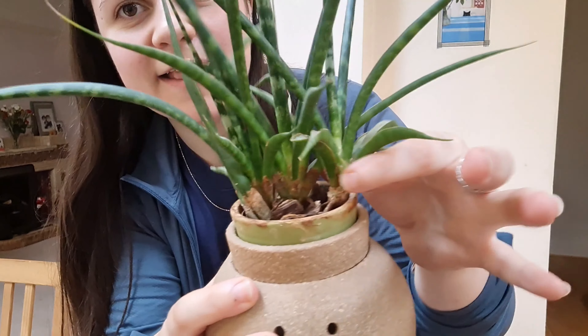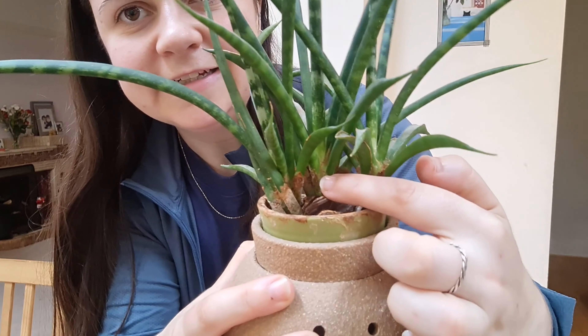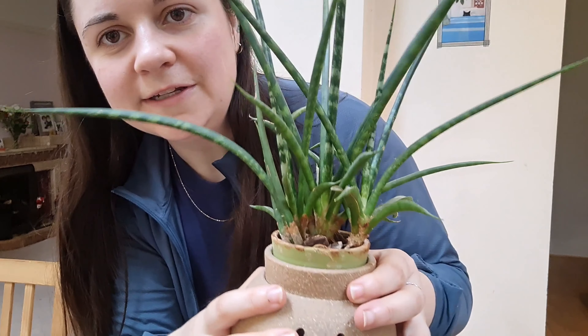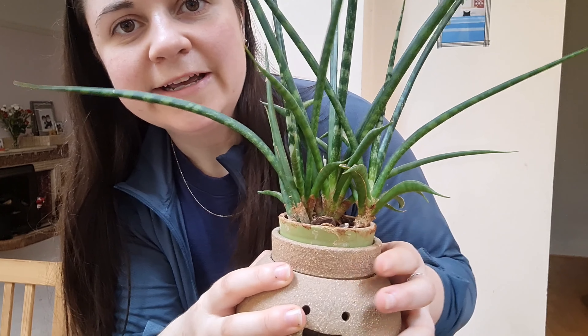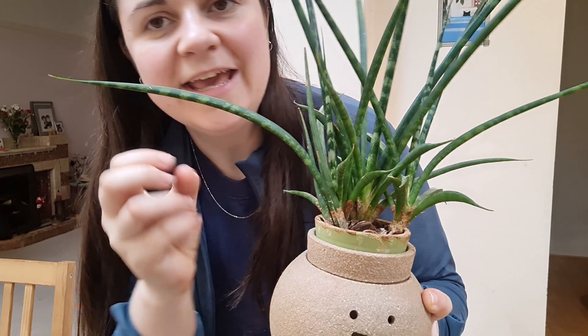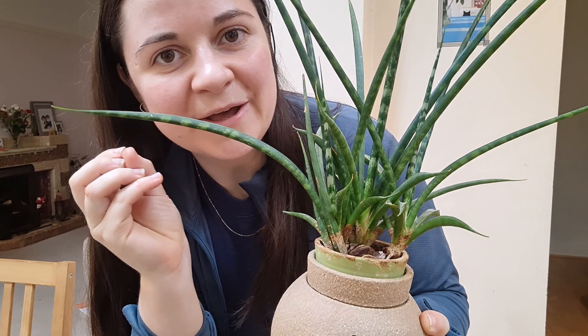As you can see here we've got three distinct crowns on the plant, so all I'm going to do is tip it out, separate them, and pop them into pots so each one can grow into another big plant.